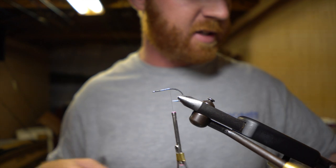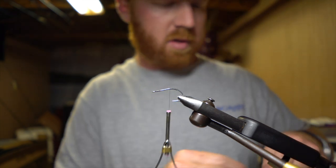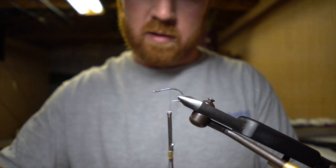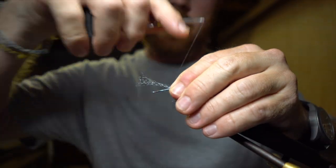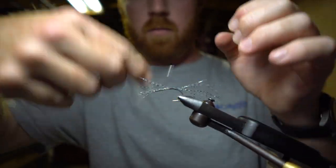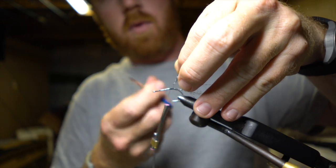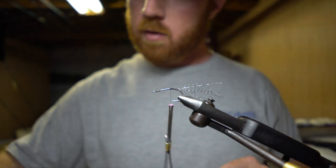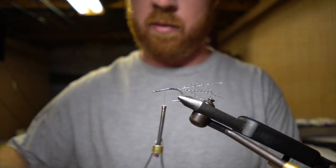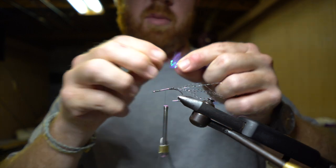Start with a little flash — throw a little flash in there. I'm using this salt and pepper barred crystal flash. Throw that right off the backside, get it nice and secured.